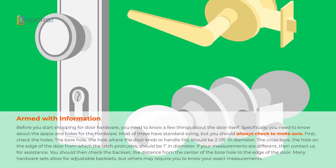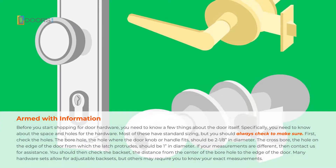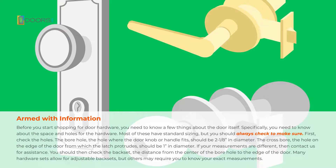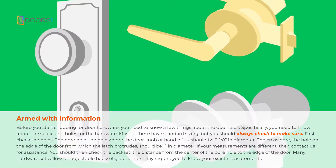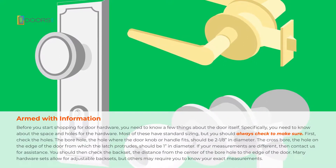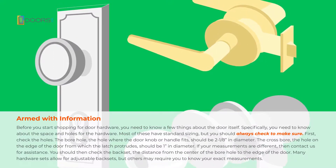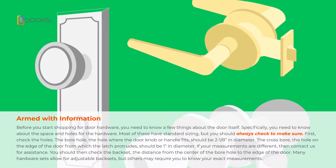Before you start shopping for door hardware, you need to know a few things about the door itself. Specifically, you need to know about the space and holes for the hardware. Most of these have standard sizing, but you should always check to make sure. First, check the holes. The bore hole — the hole where the doorknob or handle fits — should be 2 1/8 inch in diameter. The cross bore, the hole on the edge of the door from which the latch protrudes, should be 1 inch in diameter. If your measurements are different, then contact us for assistance.